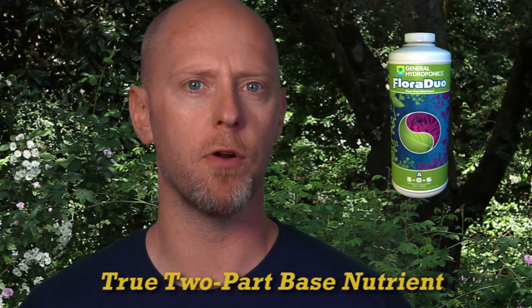In this segment I'm going to be talking to you about Floraduo. Floraduo is the latest mineral-based nutrient offered to growers from General Hydroponics and brings with it the latest knowledge and technology in plant nutrition. Complex in its formulation but easy to use, Floraduo is a true two-part base nutrient.